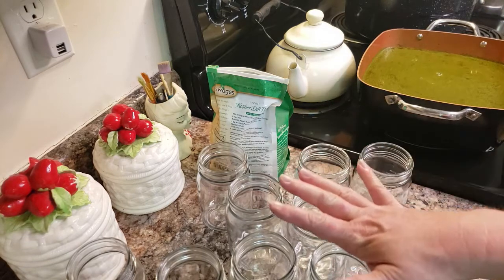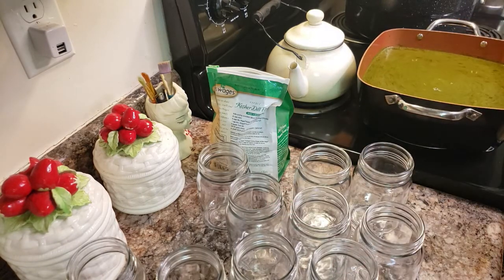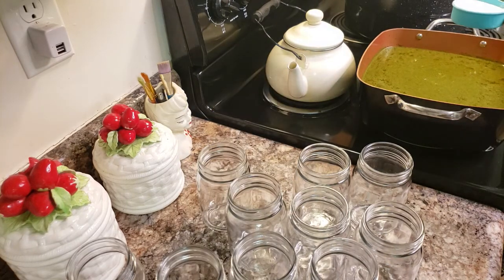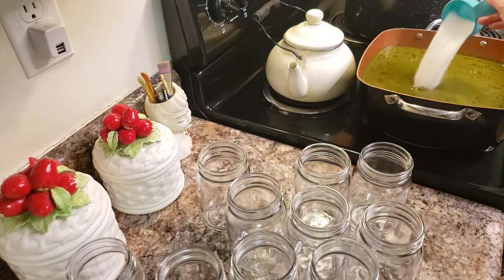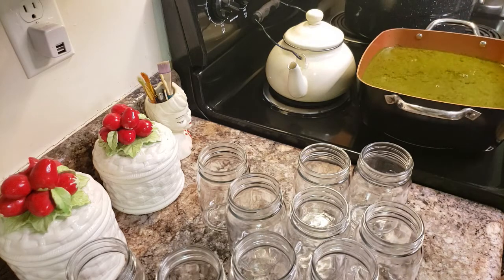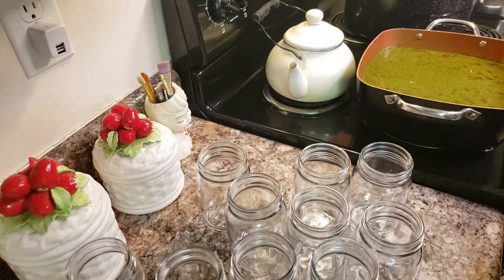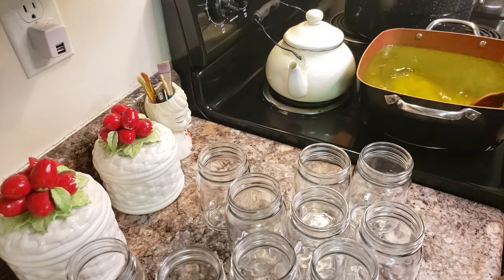I've got my jars out of the oven and I have my brine starting still. At this point it's not fully to a boil. I'm going to go ahead and add my salt - a third of a cup of salt. You want to make sure you use a good salt, not an iodized. It will actually start to turn things in your jars weird colors and you don't want that. I'm going to mix that in real quick so it'll start to dissolve.